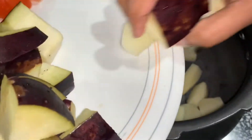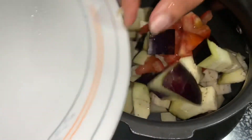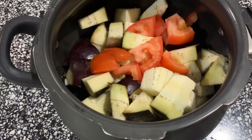This is the eggplants. Add 1 glass. We have a glass of water.